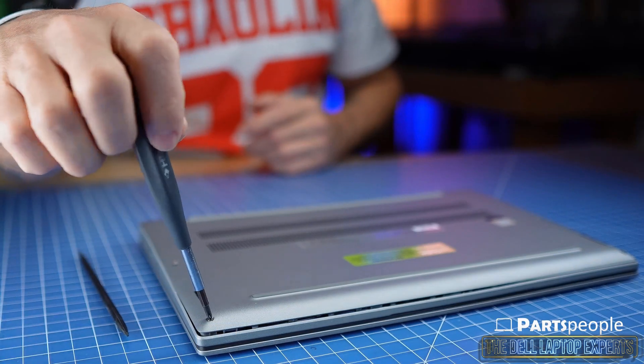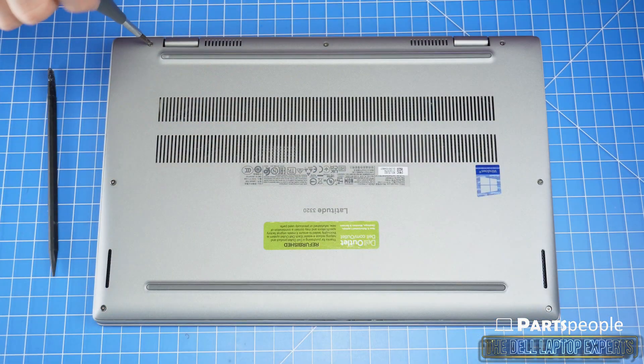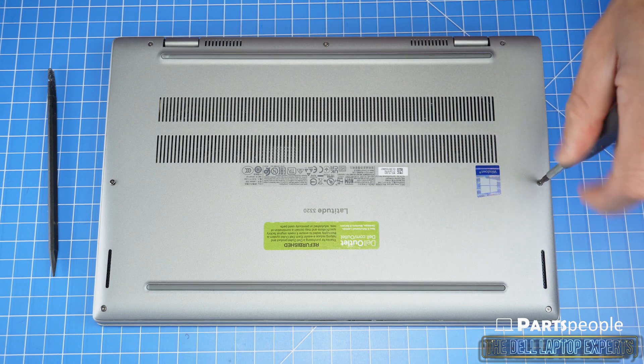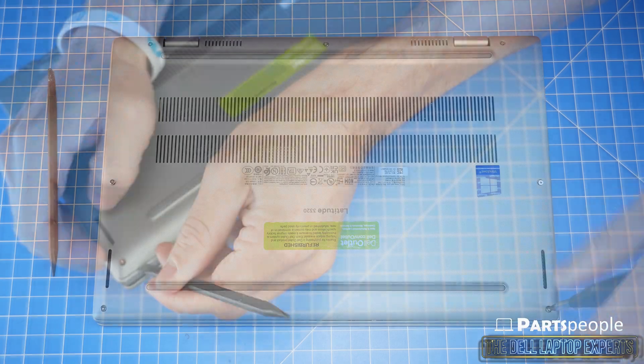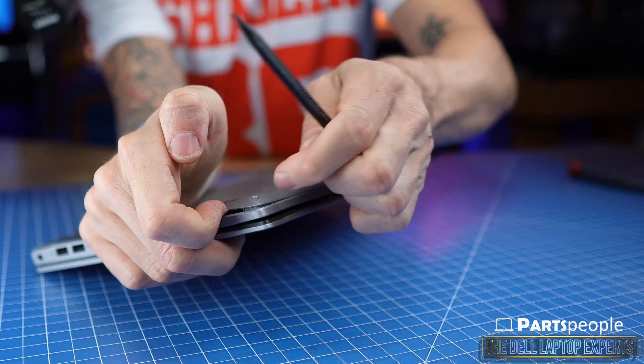Loosen the captive screws that secure the bottom base cover to the laptop. Then use a plastic scribe to separate and remove the bottom base cover.